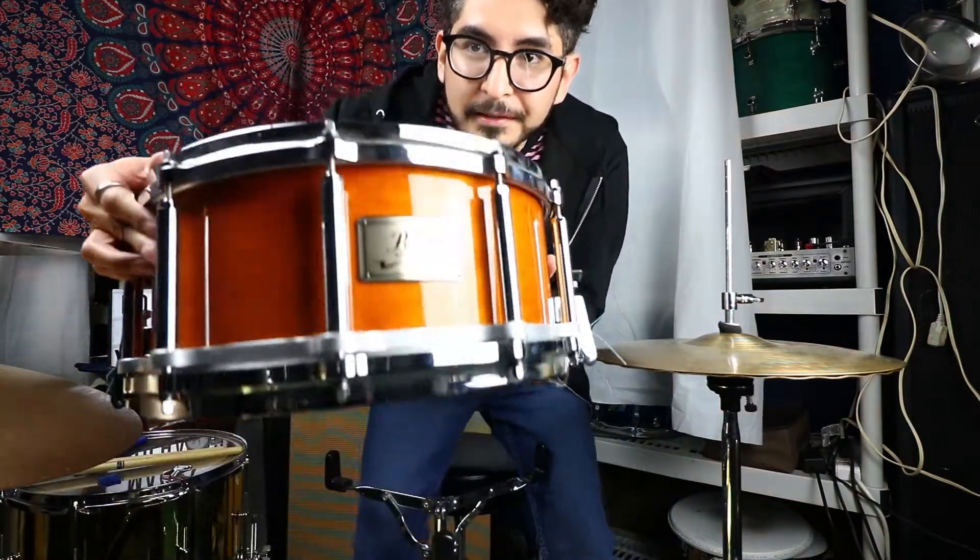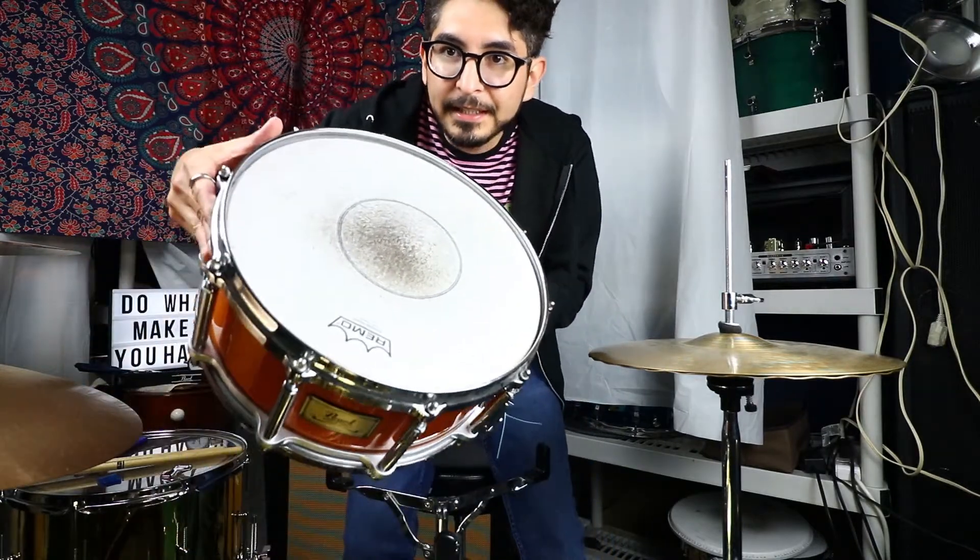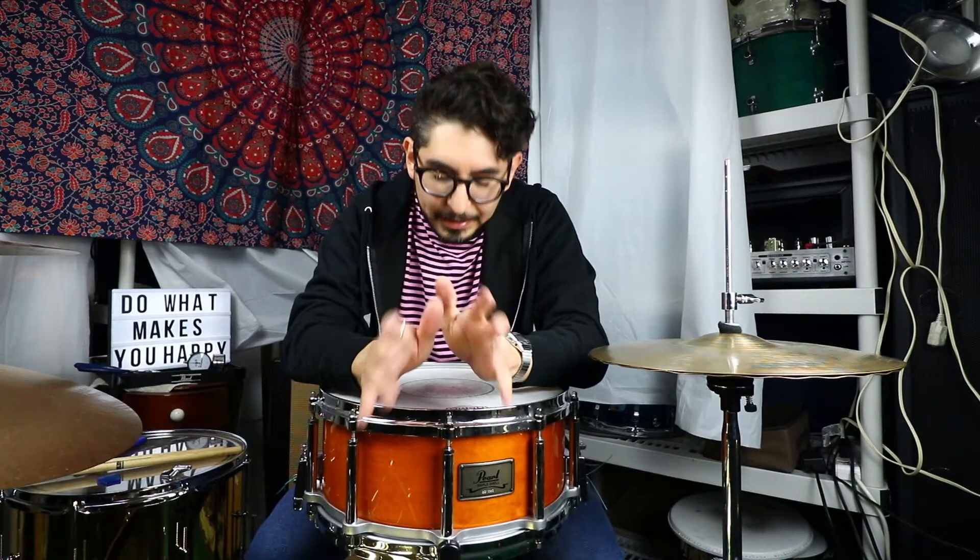What's going on guys, it's Eric here. Today is gonna be all about this Pearl Free Floater — 6.5 by 14, beautiful snare drum, all maple. We're gonna be changing out the head. I've just been playing the Sonar Danny Carey signature for a while and this poor guy got neglected. I came across it the other day, pulled it out, tuned it up, and it sounded great — I forgot how amazing this snare is. I'm gonna head to the music store, see what we can find, come back, tune it up, and see what it sounds like.